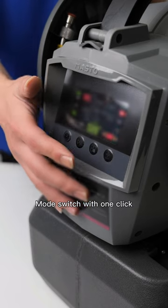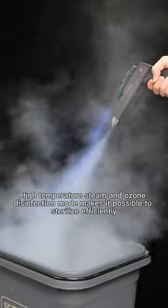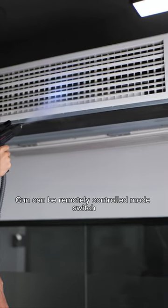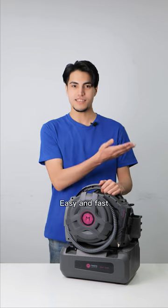Mode switch with one click. High temperature steam and ozone disinfection mode makes it possible to sterilize efficiently. High and low corners can be cleaned. The gun can be remotely controlled for mode switching — easy and fast. Try it now.